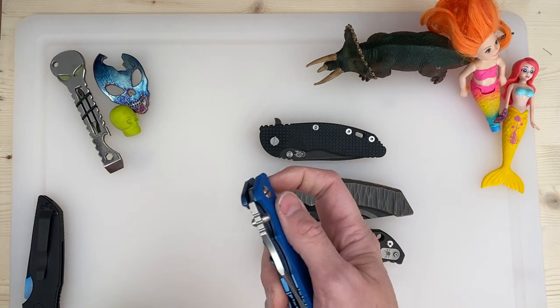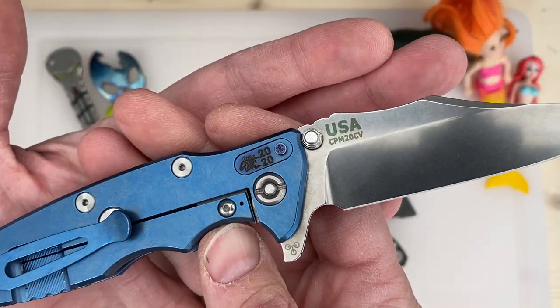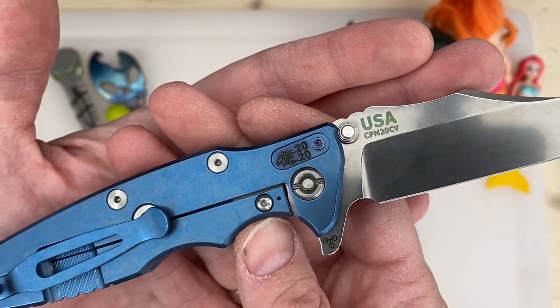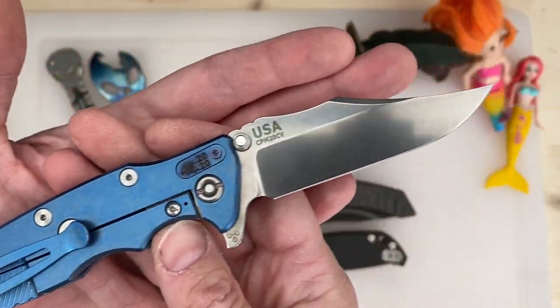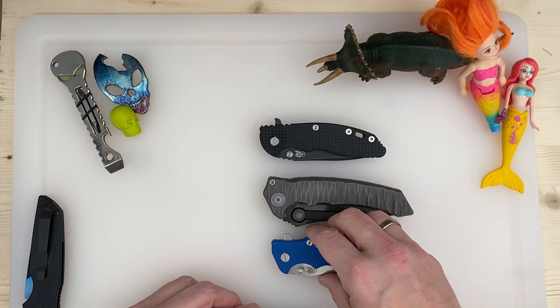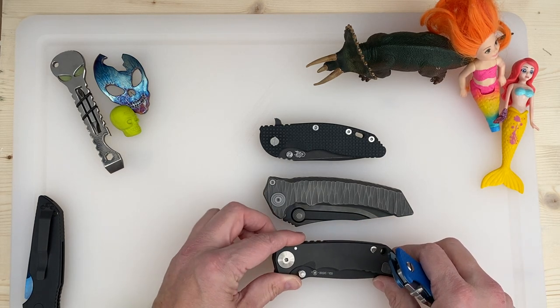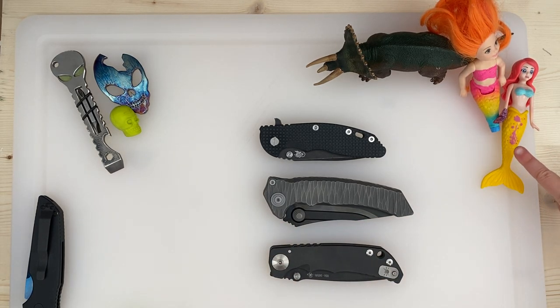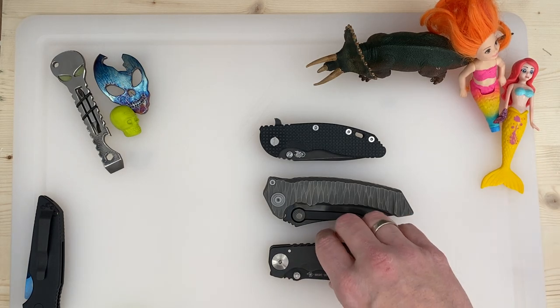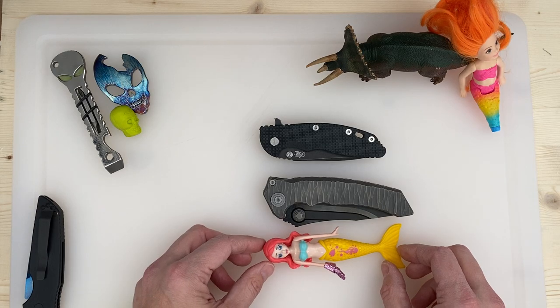And in the pocket today we have the Eclipse Bowie with the 20-20 tab. That's really big. What else do we have to compare? I carry a lot of Hinderers as you guys know. Compare the mermaid to the knife? So the knife is pretty much bigger than the mermaid.